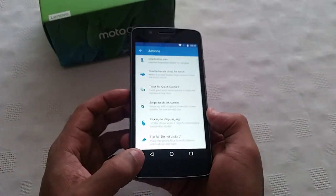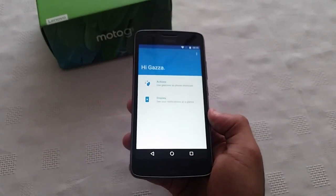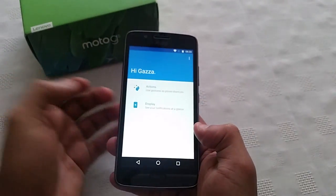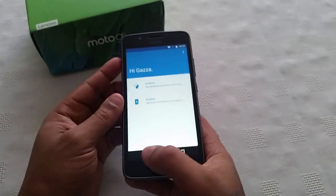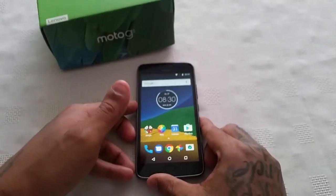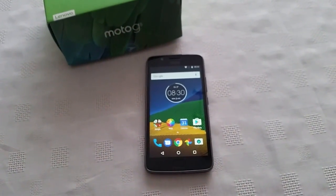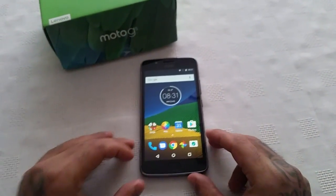So that was a quick video showing you how the Moto application and its features work on the brand new Moto G5 2017 model. If you liked this video and it helped you out be sure to give it a thumbs up and leave any comments in the comment section below. Let me know what you think of this awesome application which Moto have added to the new Moto G5 — thanks for watching.